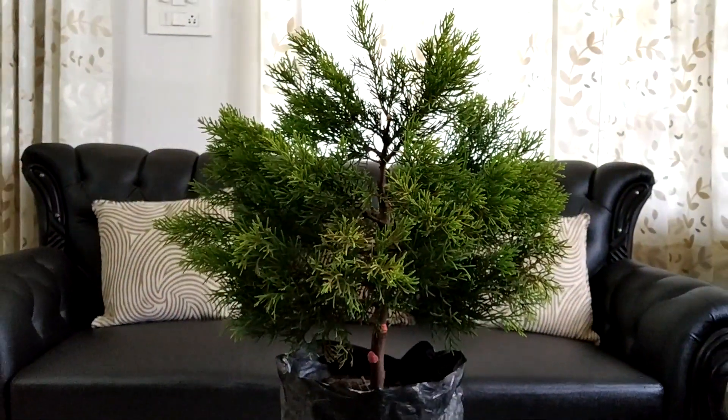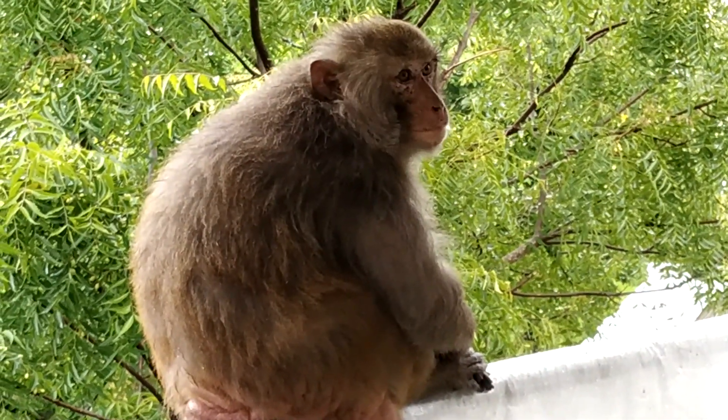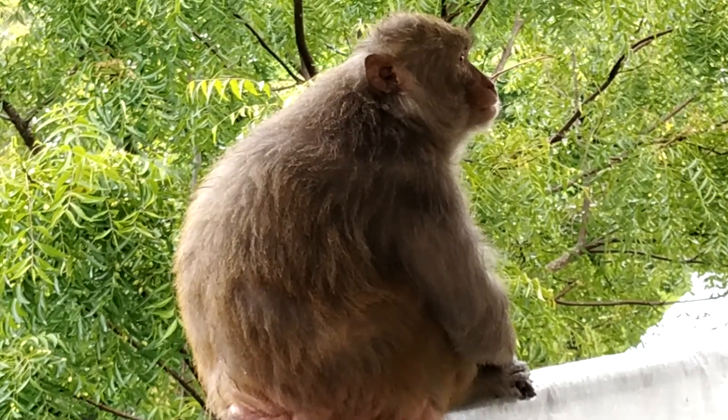I think someone is there in the balcony. It's Miku, a frequent visitor of my balcony garden.